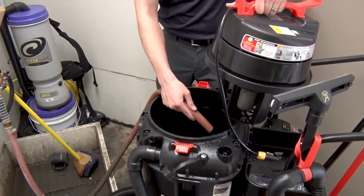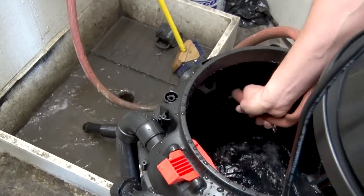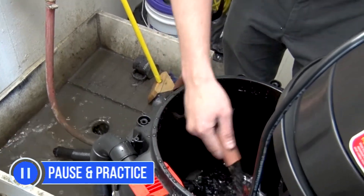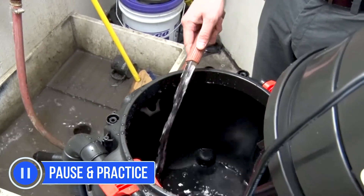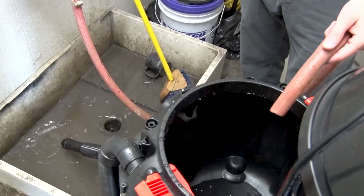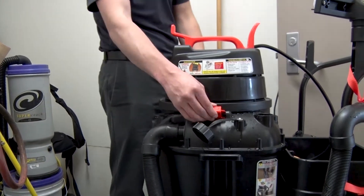Once the float screen has been cleaned, use the hose to rinse the inside of the vacuum tank, allowing the water to flush through the dump hose and into the floor sink. When the tank has been thoroughly rinsed, reattach the vacuum motor and secure it in place with the latches on the side of the tank.